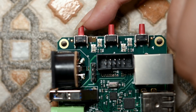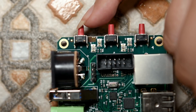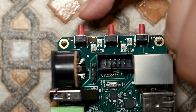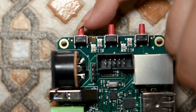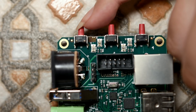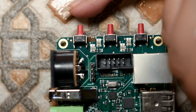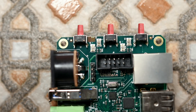Action replay, for those of you who do not know, are freeze cartridges. I used to have the action replay for the Commodore Amiga 500, and so much nostalgia with that - I used to rip pictures from games, rip modules and samples. You can do so much with the action replay. I can go on about this all night, but I will not.